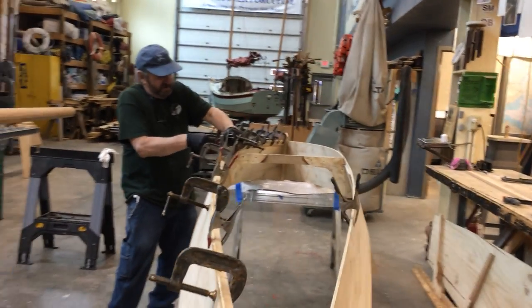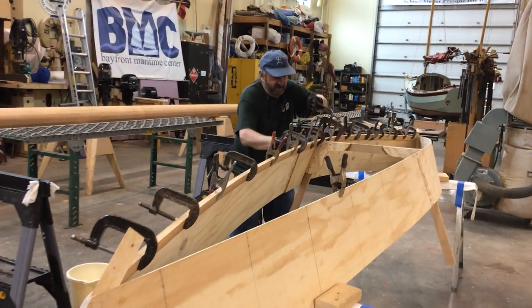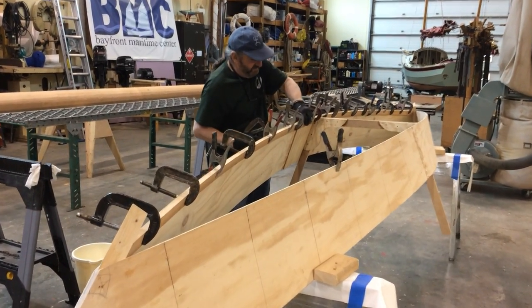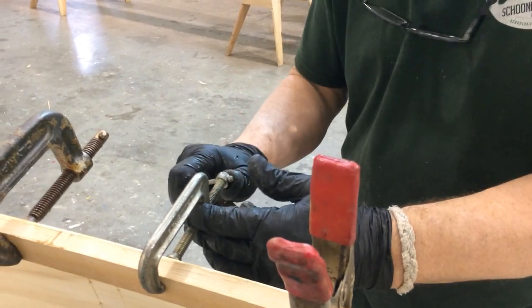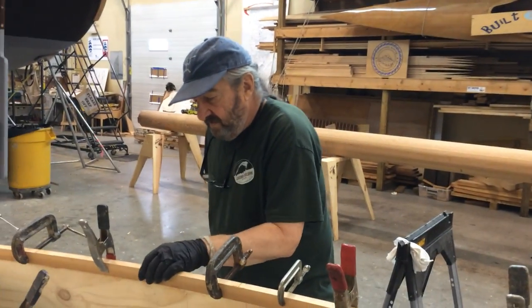The other thing about using water-based glue: you can clean it off your clamps a lot easier. If you get epoxy on your clamps, which we do from time to time, after a while when it gets bad enough we have to chip it all off and knock it all off to keep the clamps working good. We have some squeeze out there — good. We're pretty much in place.